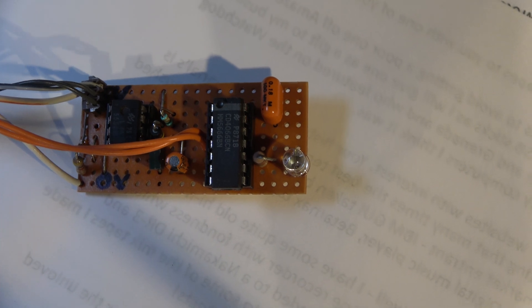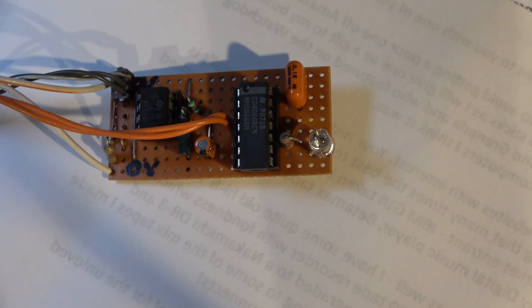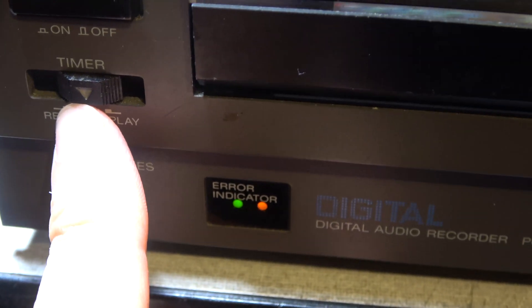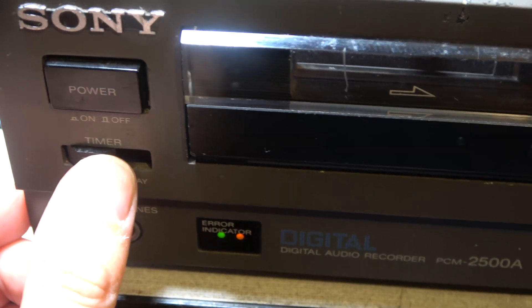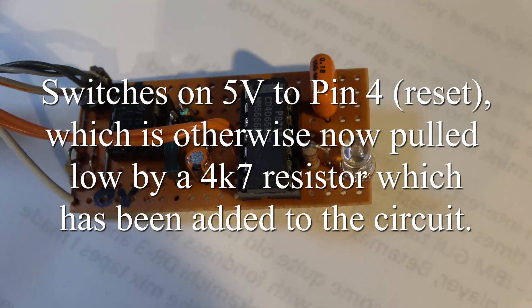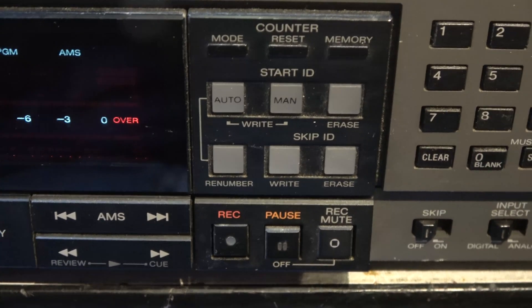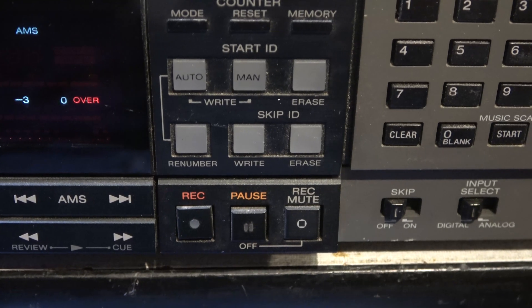Here's the PCB fitted electrically into the machine — not mechanically mounted yet. The cables from the timer switch, which would never normally be used now, have been re-routed so that when I operate the timer switch to the record position, it enables the signal going out on these orange wires, which goes across the record switch on the machine. Nothing will happen right now, but it will work when it's downstairs and set up with the encoder — the other part of the box.